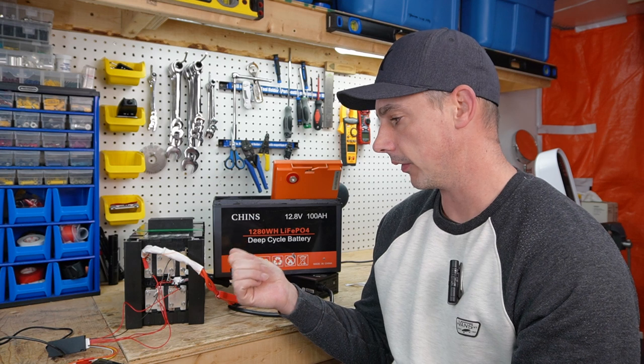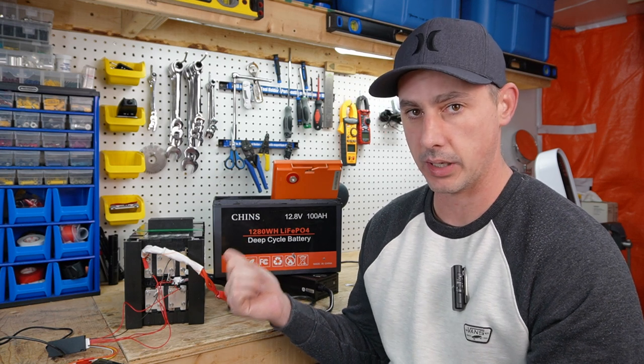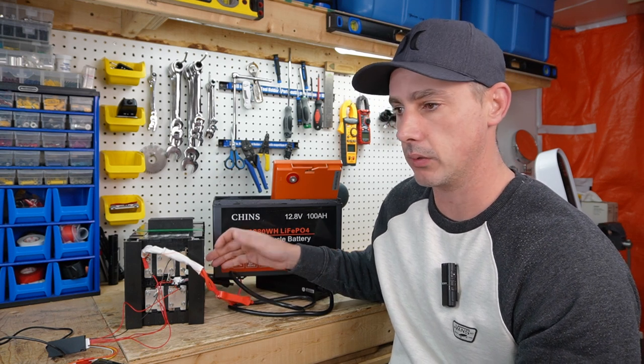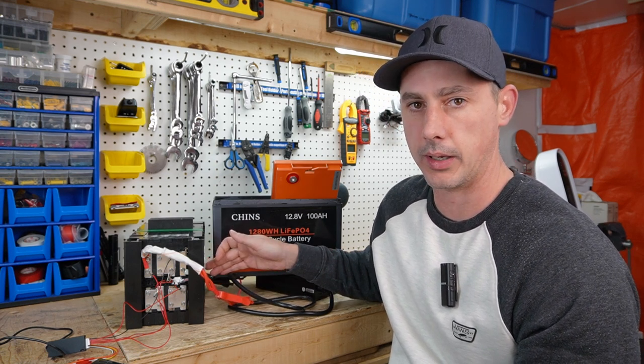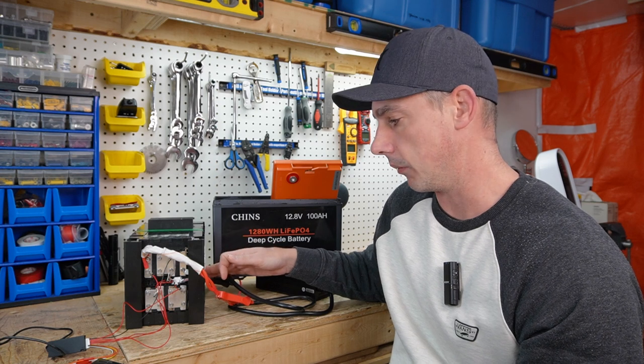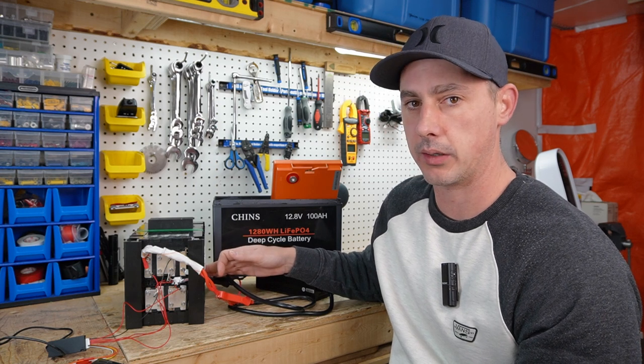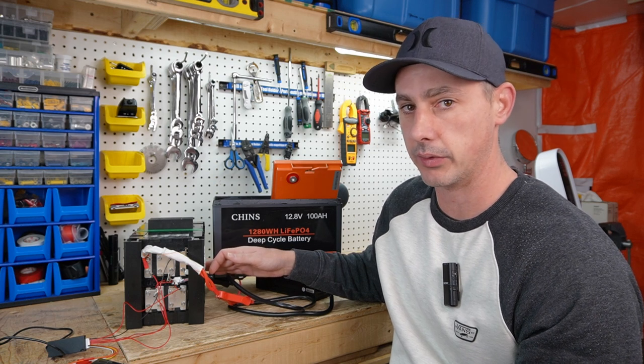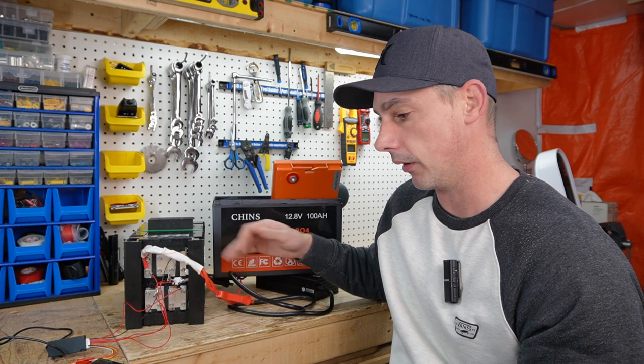We're talking 15 to 16 amp hours out of balance, and I'm guessing this VIP BMS can only do about 20 or 30 milliamps of balancing. At 20 or 30 milliamps, you're talking quite a lot of time to balance out that 15 to 16 amp hours of deviation.